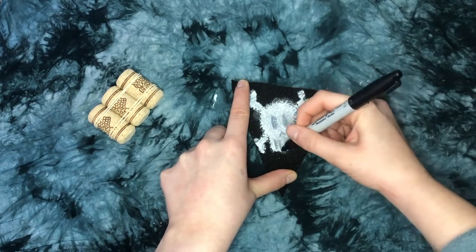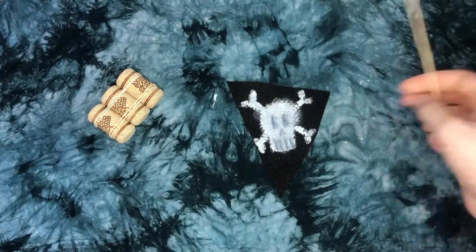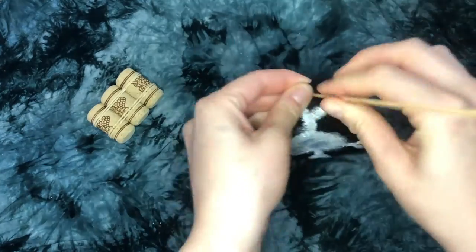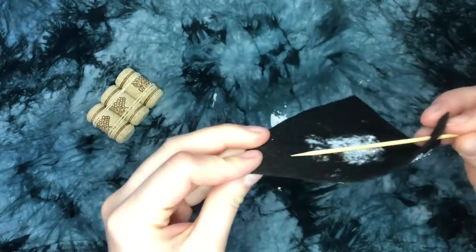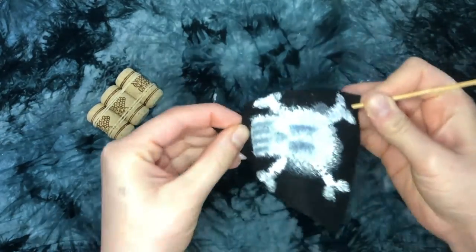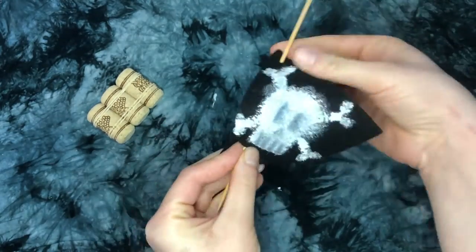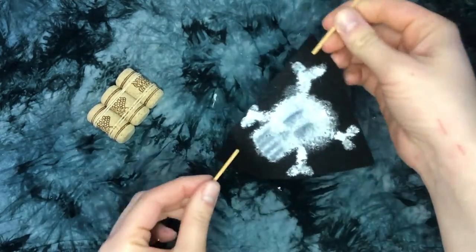Once your sail's all decorated, you're ready to hoist the colors and get your sail up the mast. You might want some help from a scallywag here as the wooden skewer can be a bit sharp. Poke the sharp end through the front of the sail, pull it through the back, and poke a hole out the front of the sail again.